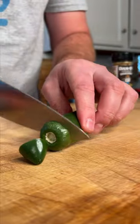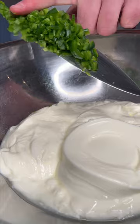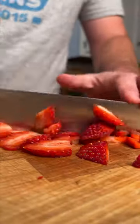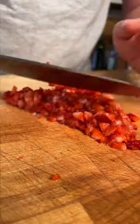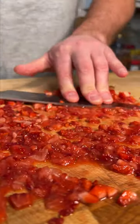Now we're going to dice up some jalapeños and strawberries. Add your jalapeños to the bowl. Get our strawberries diced up really fine, then take your knife and we're going to mash them into kind of a puree. Add your strawberries.